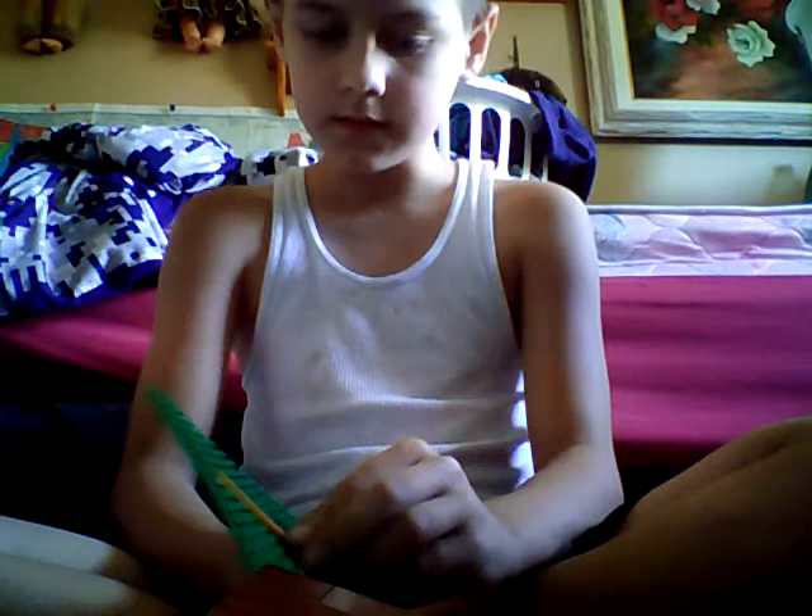Hey guys, what is up? My name is Bloody Amron. Today I'm going to be making a Lego safe. It's kind of hard to make.